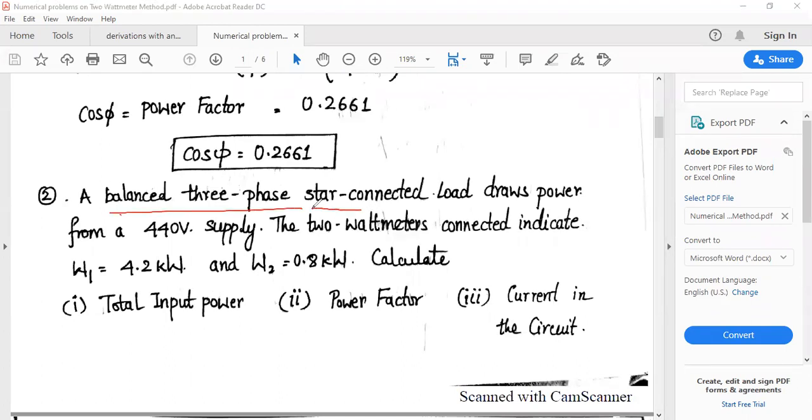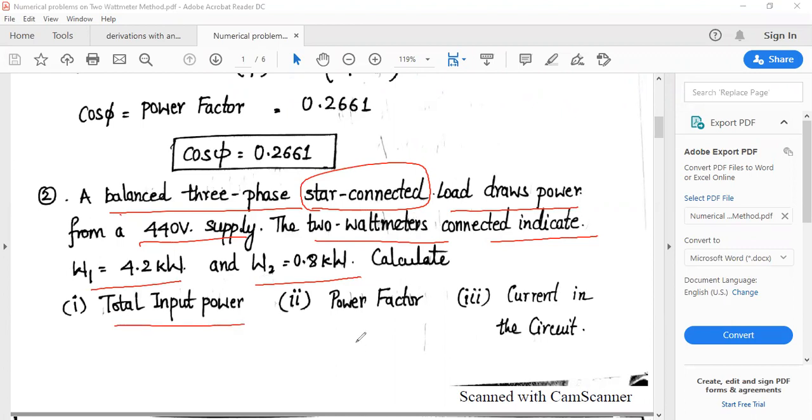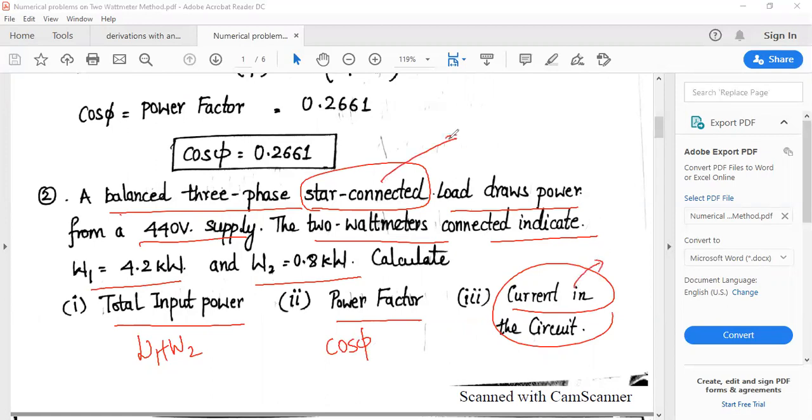Moving on to the second problem. A balanced 3-phase star connected load draws power from a 440-volt AC supply. The 2 watt meters connected indicate W1 = 4.2 kW and W2 = 0.8 kW. You need to calculate the total input power, power factor, and current in the circuit. Total input power = W1 + W2, and power factor = cos φ.